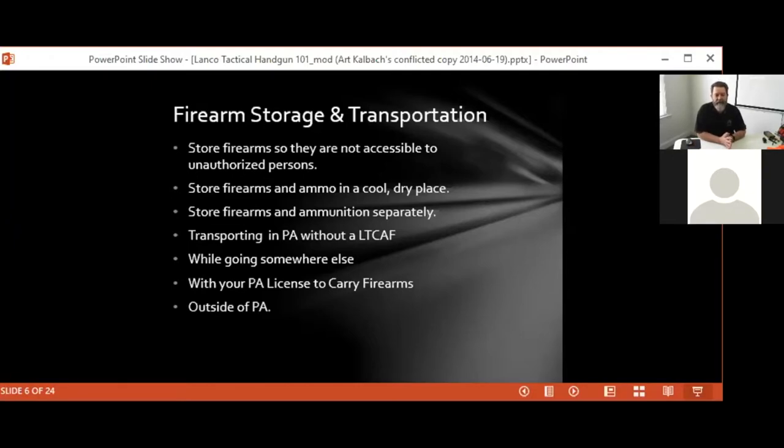Outside of Pennsylvania, there is a federal regulation that covers transport of a firearm. That regulation states the firearm must be unloaded, in a locked case, with ammunition in a separate container, and the case must be in a portion of the vehicle inaccessible to passengers. That allows passage through any jurisdiction in the United States as long as possession of that firearm is legal in both the origin jurisdiction and the final destination.